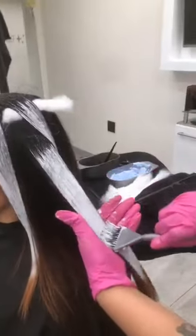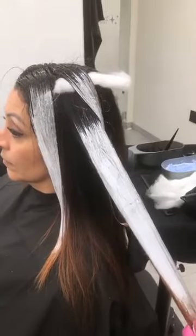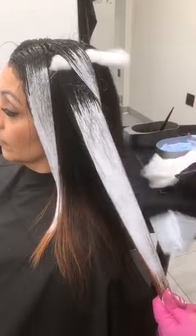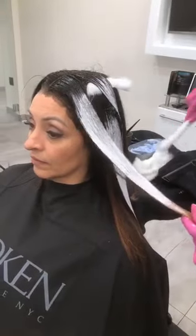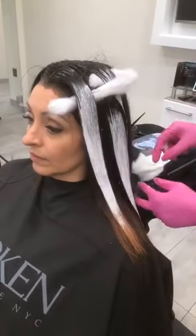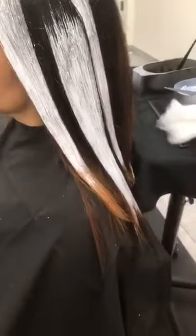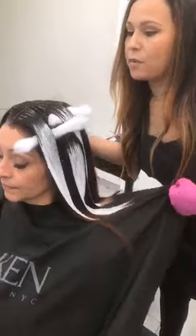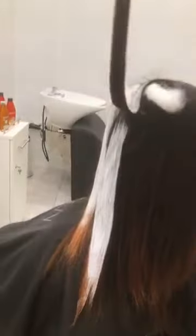Why would you start your balayage application at the top and work your way to the bottom versus starting underneath? I want to start at the top to give it a little bit more processing time and a little more push. But it just really depends on what you want to do. The hair I left out in the section — how it's not saturated underneath — is almost like creating a lighten and a low light effect at the same time, because you're not fully saturating the panel.